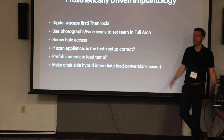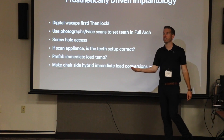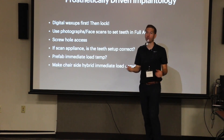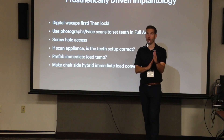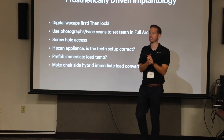So we want to get into this mentality of digitally waxing up our future vision first. This is especially critical when we're doing full arch planning. We want to plan the teeth first and then go put the implants ideally in the bone, but in a way that supports the tooth plan. So the digital wax-up gives us that control.